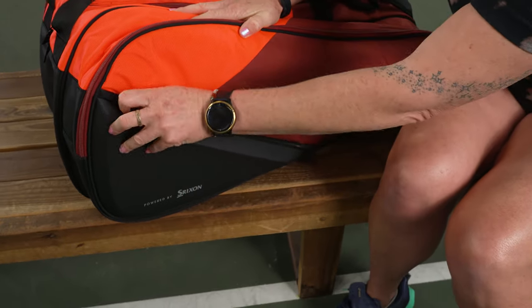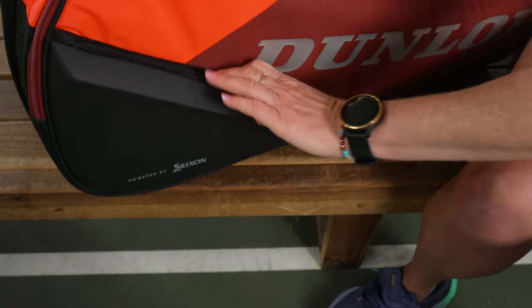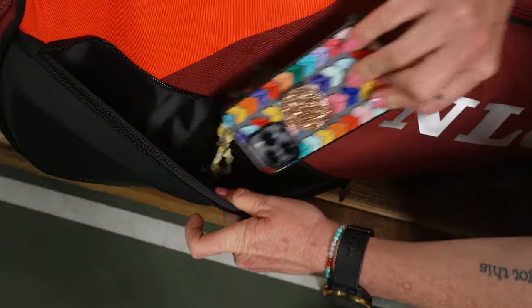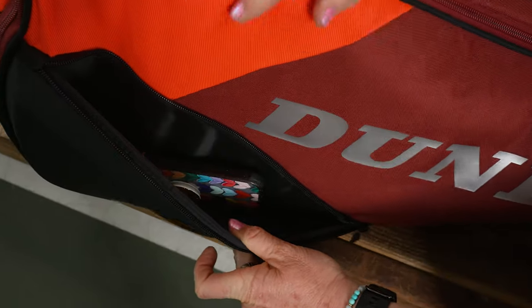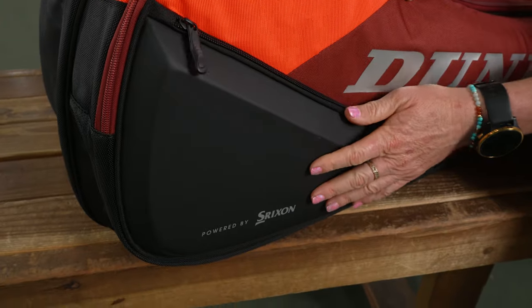On this side, the accessory pocket has some serious molding, so if you have items you want better protected, you'll throw them right in there. I simply have my cell phone inside, so you can keep items you want to make sure get protected right inside that pocket.